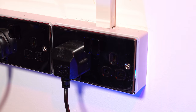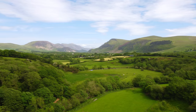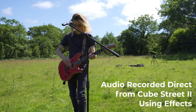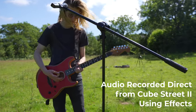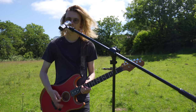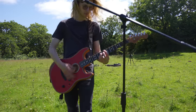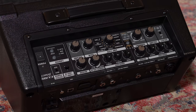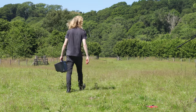Although you can use the Boss Cube Street 2 with a power supply, this device really shines outside. Using 8 AA batteries, you can power the Cube Street 2 anywhere. The integrated mixer and controls built into the 10W speaker cabinet provides a light and loud solution that couldn't be easier to transport.